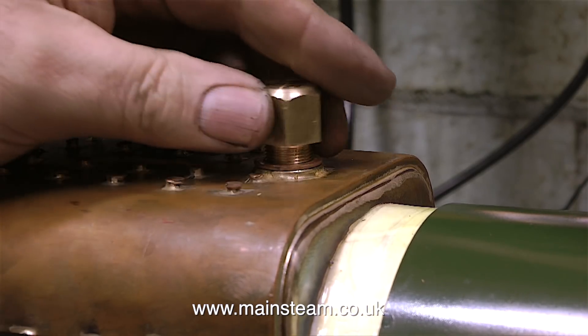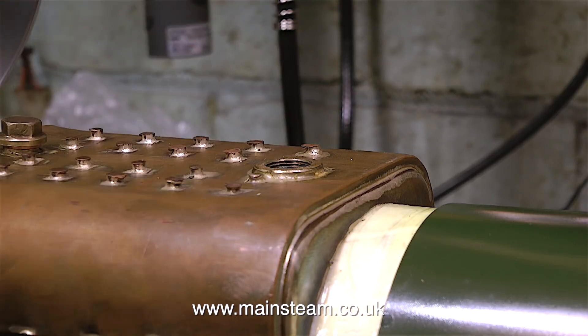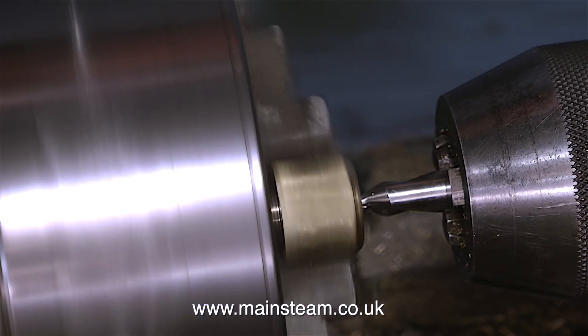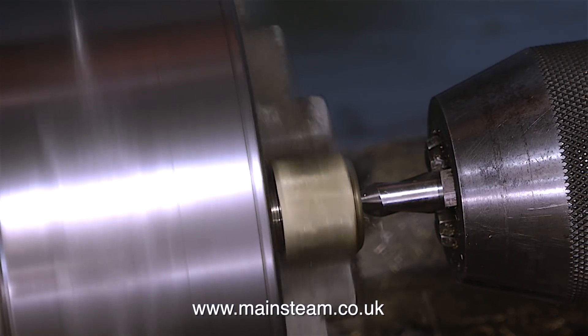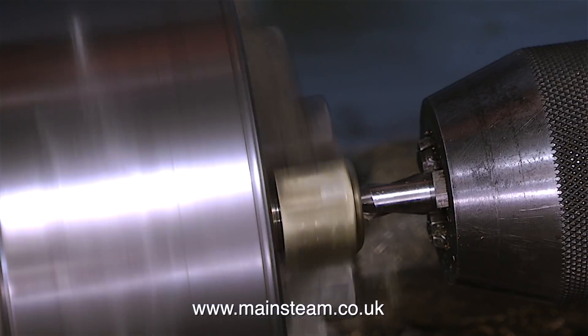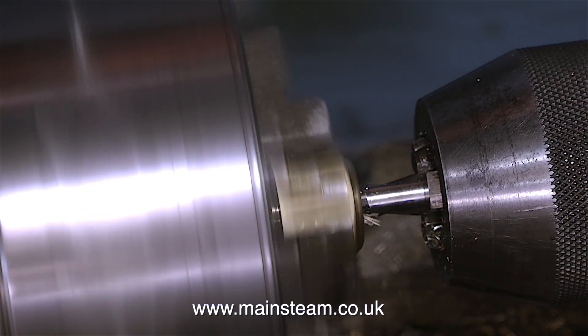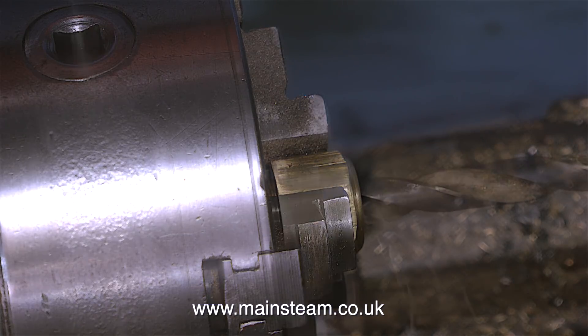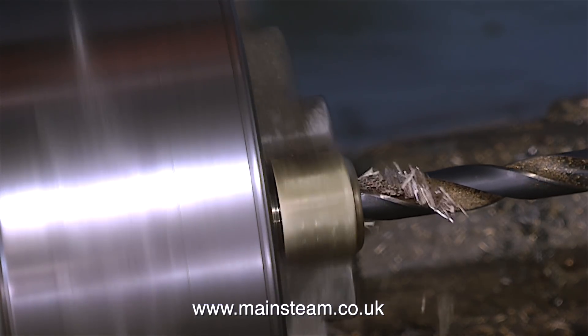This is the blanking plug that I made, that fits in the safety valve hole. All of the holes into the boiler are now securely plugged, but I have to get some water in there. So I'm going to fit a steam union connector to the top of this plug. It's in the lathe chuck - I'm using a centre drill as usual, then I'm drilling it tapping size for 3/8ths by 32 threads per inch.